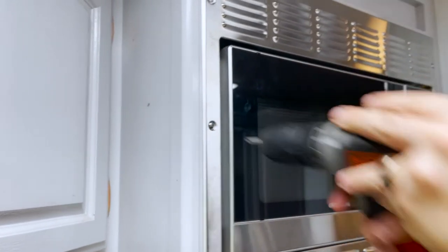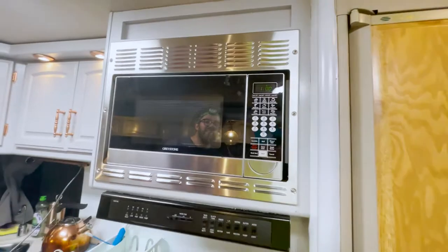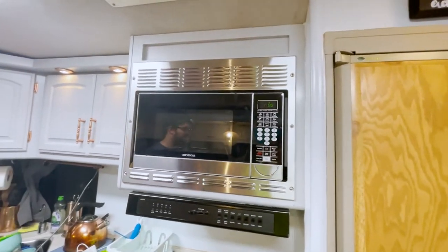Now we just have the six screws - three on either side - to put in and then it should be good to go. There you have it - new microwave, ready to go.